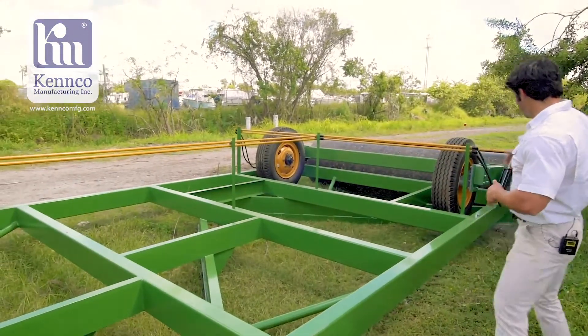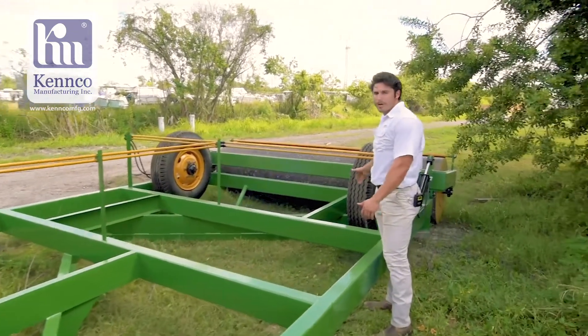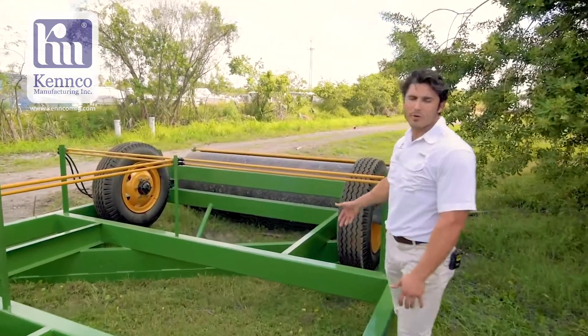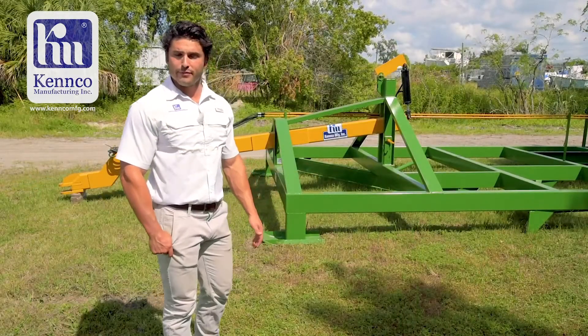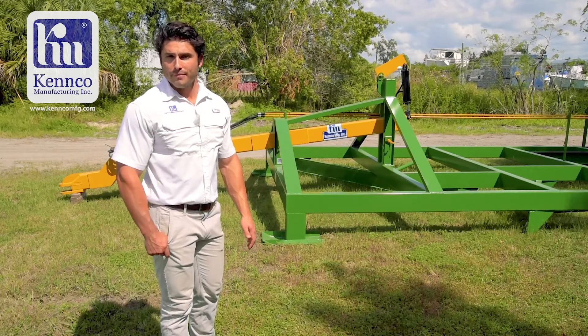As you can see, we have hydraulic wheels on the back to lift it up and make this machine available to tow down the road. If you have any questions, please feel free to give us a call or visit KencoMFG.com.